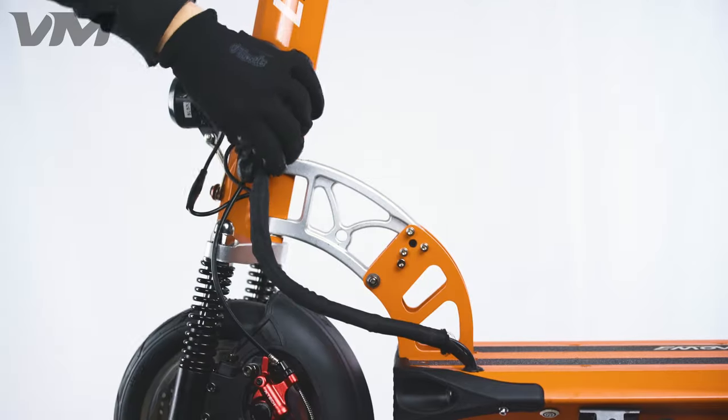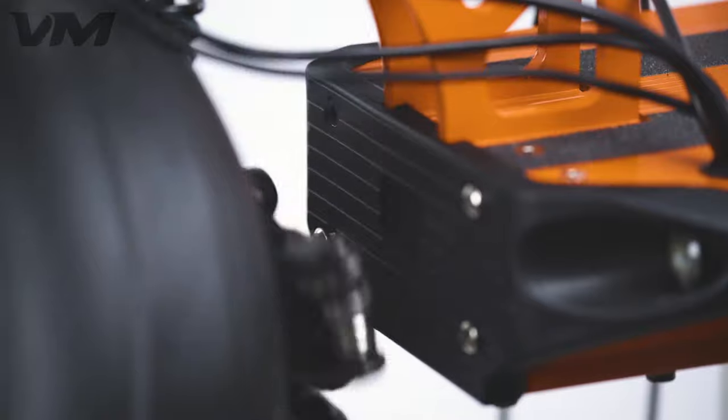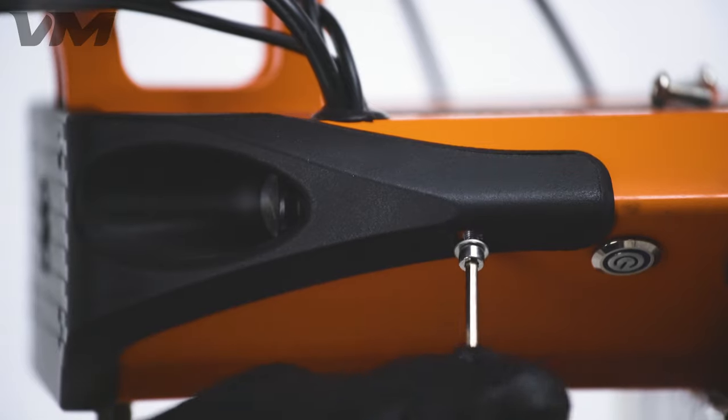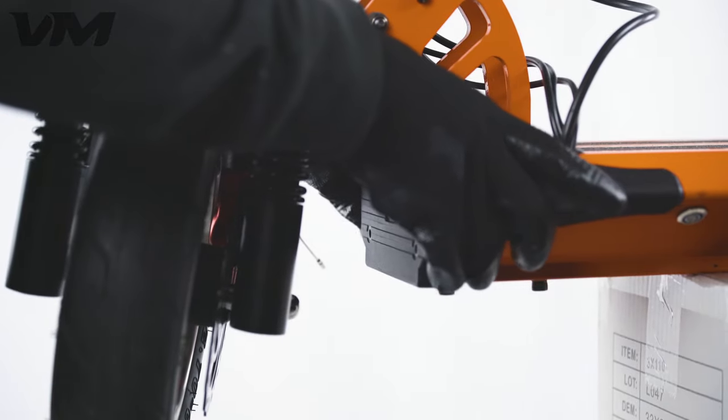We start off by cutting the zip ties holding on the line coverings, then remove the front cover by unscrewing the six screws holding it in place. Unscrew the front four with a 4 millimeter Allen key and the two side ones with a 3 millimeter Allen key. Once free of screws, pull it out and let it hang there.